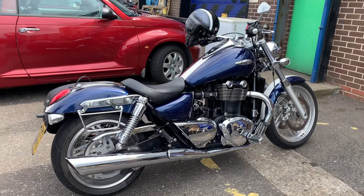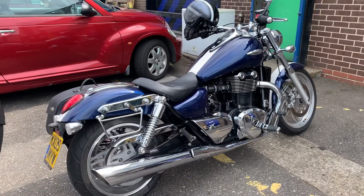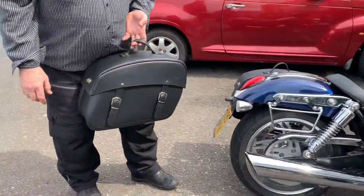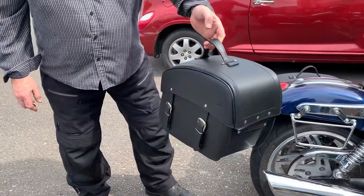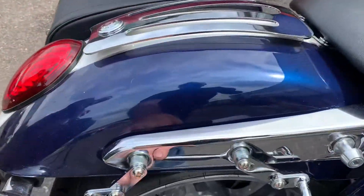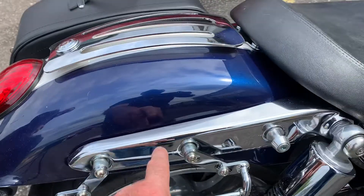Hi, it's Mike from Custom Cruisers. We've got a beautiful Triumph Thunderbird here, which for some reason they've stopped making, which is crazy. But as you can see, we've got the click bags. These are 30 litre, very good quality, and the brackets pretty well fit most bikes. This particular one's for the Triumph Thunderbird, as you can see.